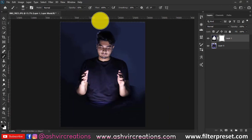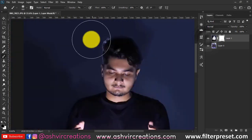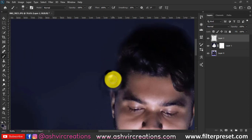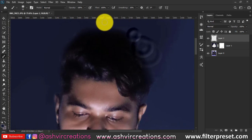Now slightly erase the paint from the legs area because we want a little bit of light there. Create a new layer, select the brush tool, and carefully paint the area near the hair very precisely.